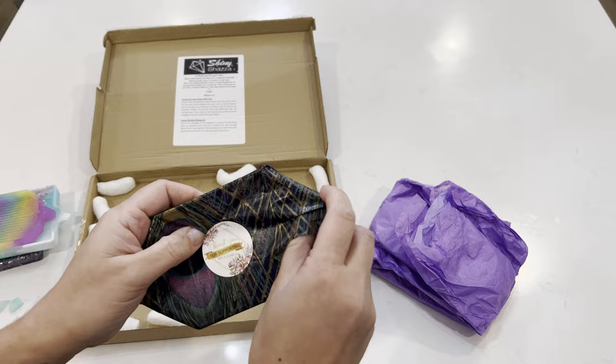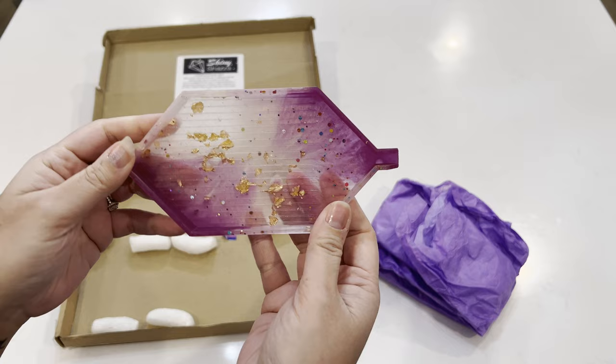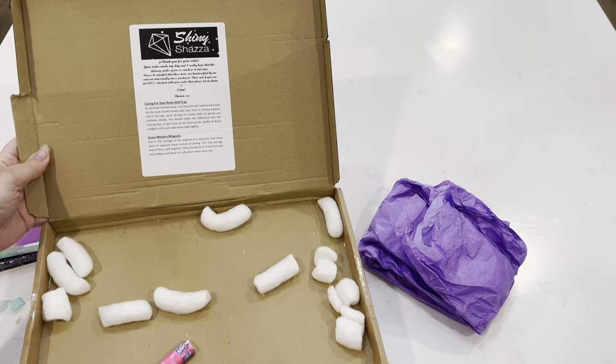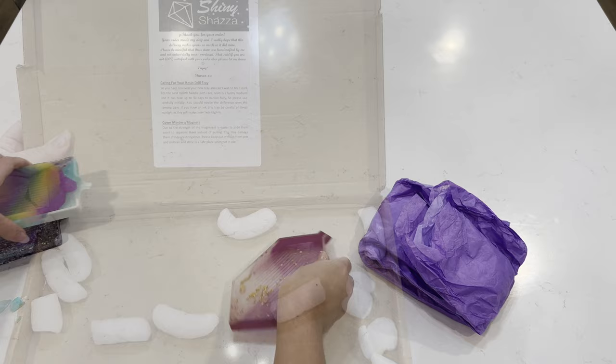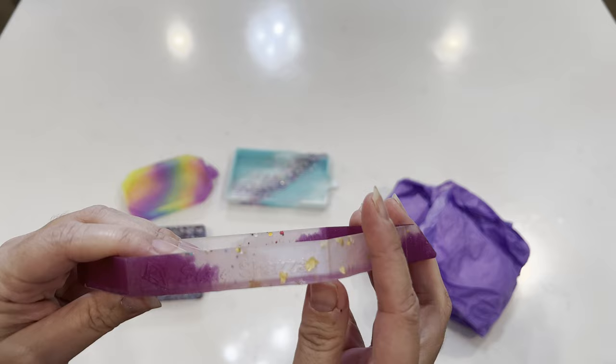For our third tray we have this beauty — it's a confetti tray, so cute! And last but not least, our fourth tray: a diamond shape, so cute, I love the colors. Then she included — oh wow, even this broke. Geez, what did they do to my package? But she does have some care instructions included, which is good. Here are my trays so you can see them, and I love that she has her shop name on the side — that's so cute.